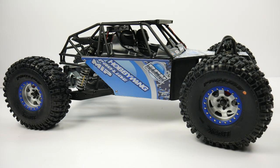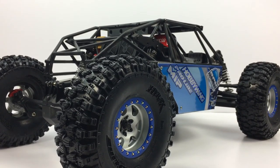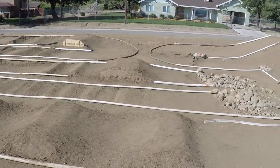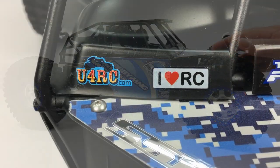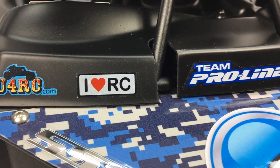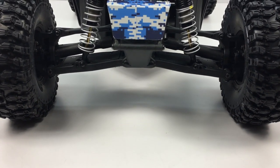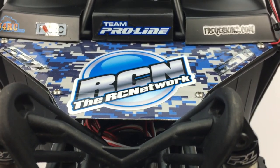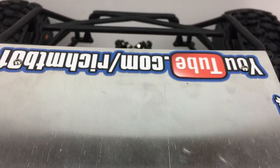Well guys, that is my quick walk-around of my fully custom Losi Rock Ray. I cannot wait to drive this, but I have to wait — I'm going to be running this at the U4RC event on June 17th over at Cherry Valley Raceway. The power system, the tires from Proline — there are lots of cool things on this thing and I can't wait to drive it. If you have any comments or questions, check out the video description — I'll have links to everything I mentioned, how much it costs, the whole deal. Comments and questions down below, and as always, thumbs up and subscribe.